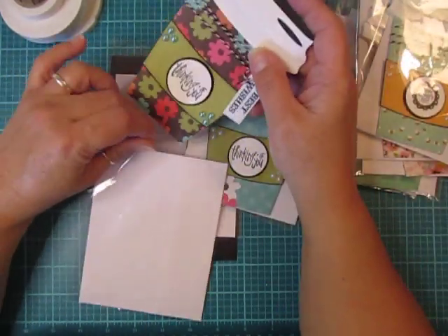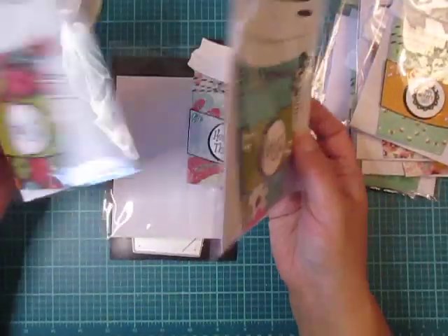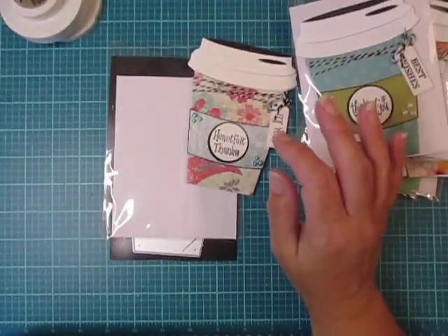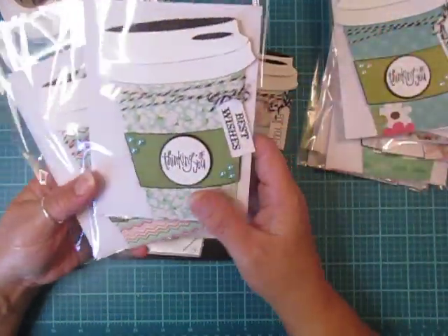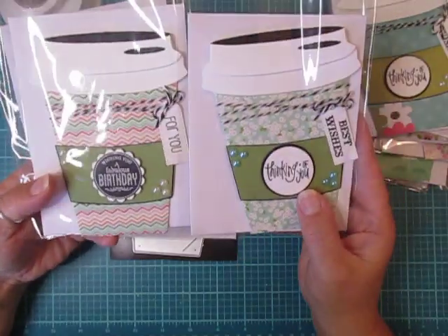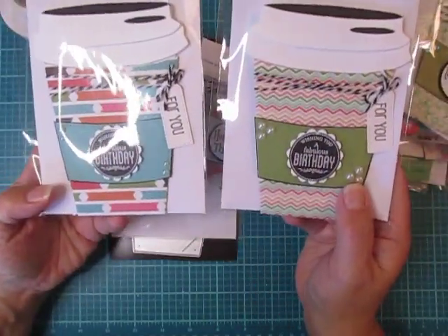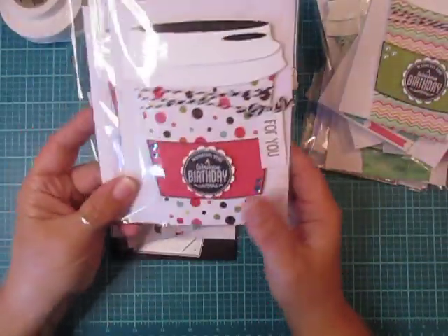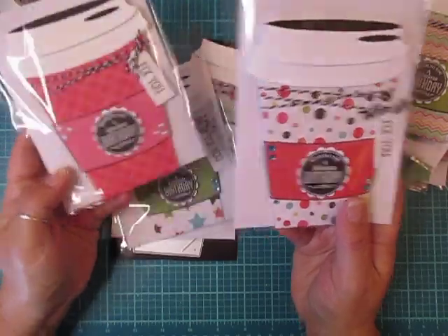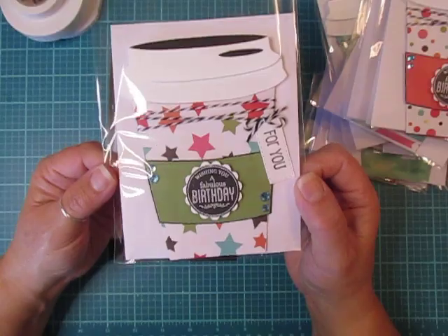Thinking of You can go for a lot of different things — just because you want to send somebody a little coffee card, maybe in your care packages or your Happy Mail. Here's another Thinking of You one, and then I did a bunch of Birthday ones. I've been really busy making these and having a lot of fun with them. This Starz paper I thought was perfect for Birthday.